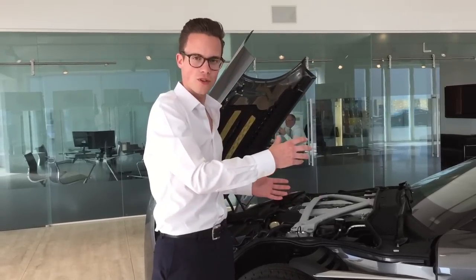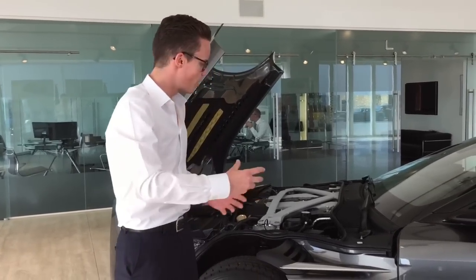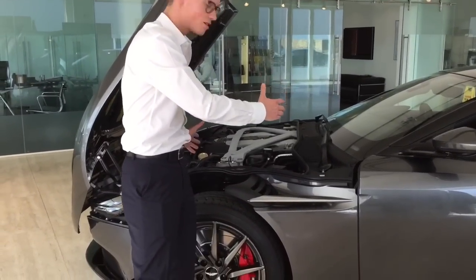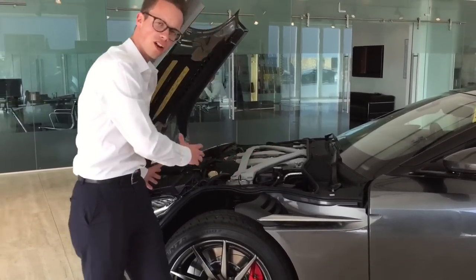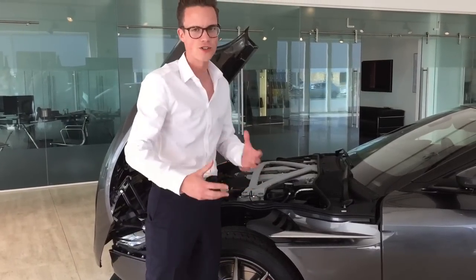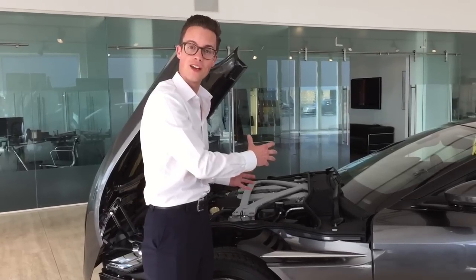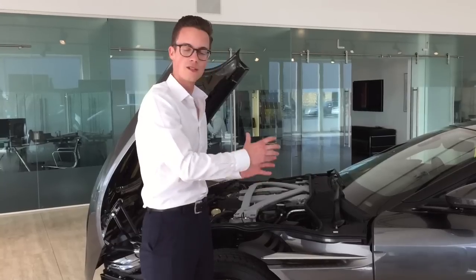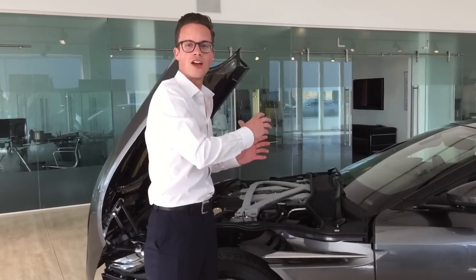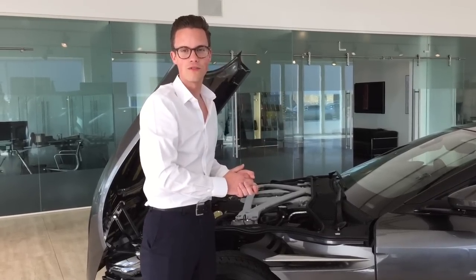All Aston Martins have a transaxle layout. We've got a big engine at the front, front mid-mounted, set quite far back. We try to keep as little weight as possible over the front. Because this new DB11 has turbochargers and intercoolers, it's a little more nose-heavy than the DB9 it succeeds. But it's been engineered in such a way that it has as much balance and poise as any Aston Martin that's gone before.